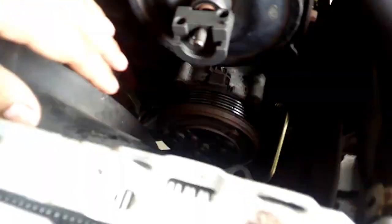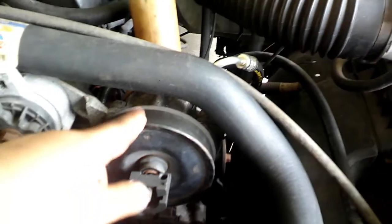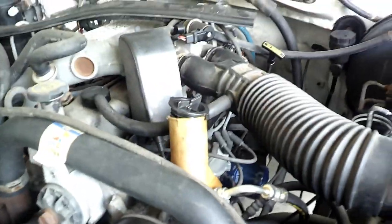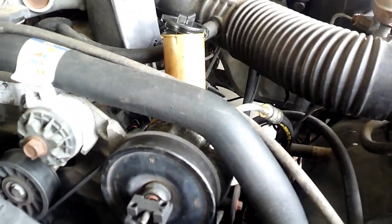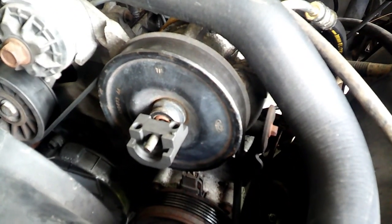I already got some stuff ready so things can go by quicker. Had to move the fan out of the way so I could put the attachment to remove the power steering pump pulley. It's leaking from all the seals now. I have the new one right here — it looks about the same — so I'm gonna swap it out and start putting it together.